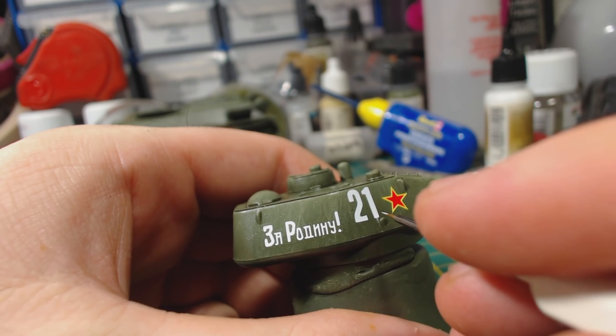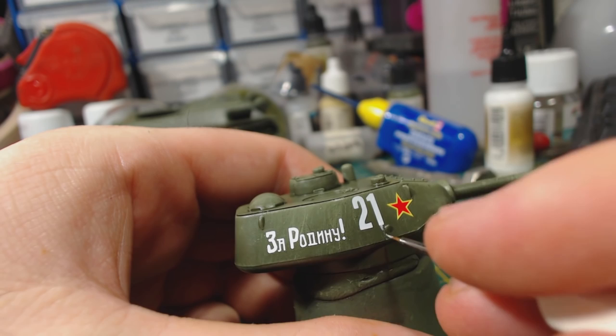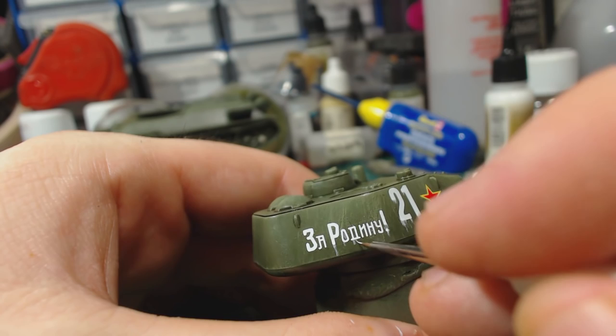Model Air White works well for this because it's so thin, which seems to make it a little bit less stark when applied to the model. I didn't do the same with the star — in my mind the person that painted it did a better job, or maybe the white markings have been quickly applied in the field.